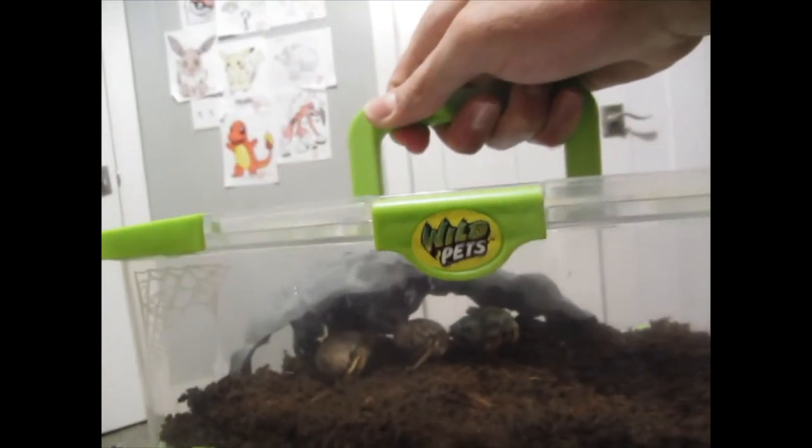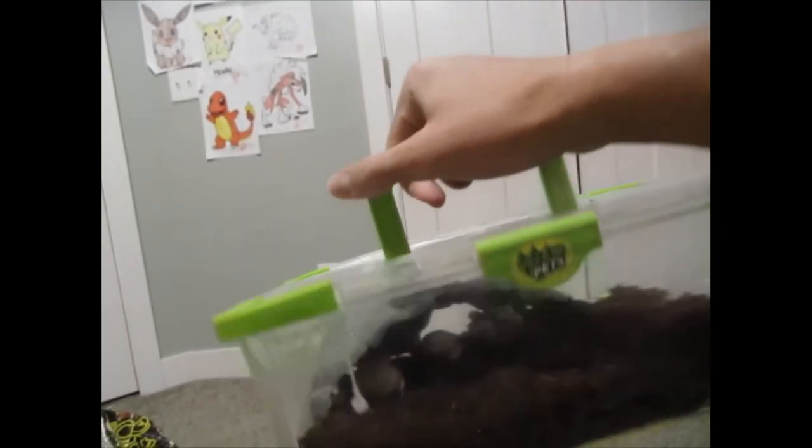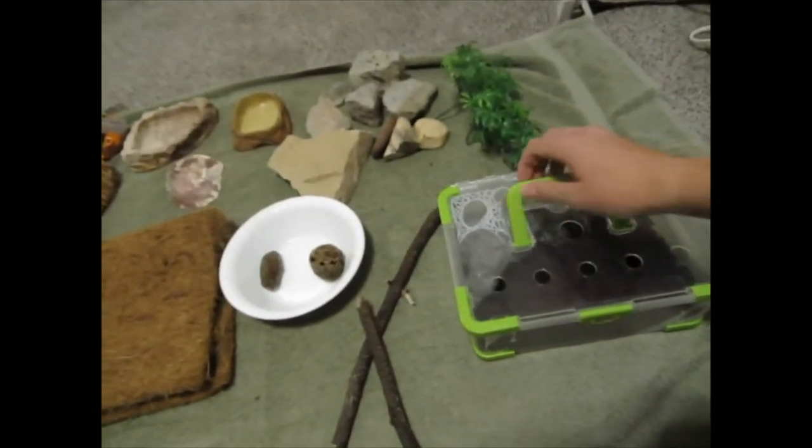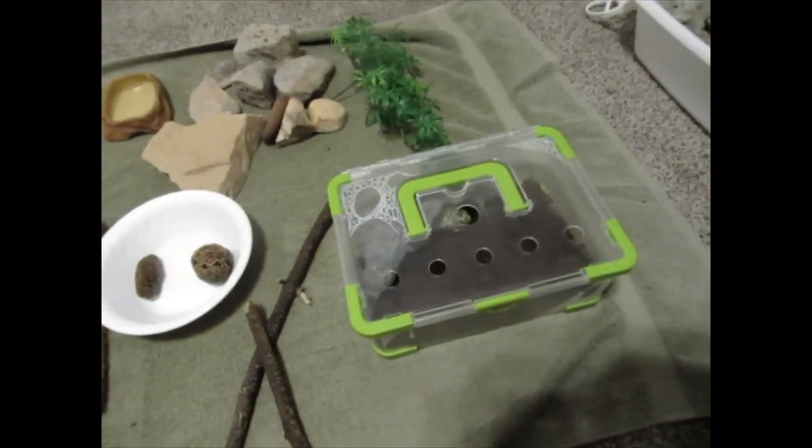There are different heat pads and heat lamps for different things. Here are the hermies — they're a little shy. This is a crappy temporary tank; never keep your crabs in a tank this size permanently. I'm going to be pulling them out one at a time to put them into the new tank. First thing you want to do is put some sort of towel underneath the tank, because when you're refilling or replacing stuff, you can miss the tank and spill.